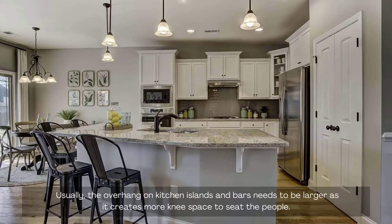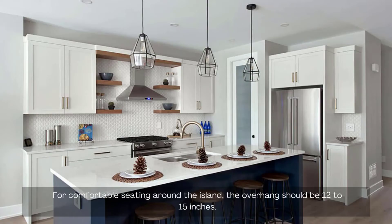Usually, the overhang on kitchen islands and bars needs to be larger as it creates more knee space to seat people. For comfortable seating around the island, the overhang should be 12 to 15 inches.